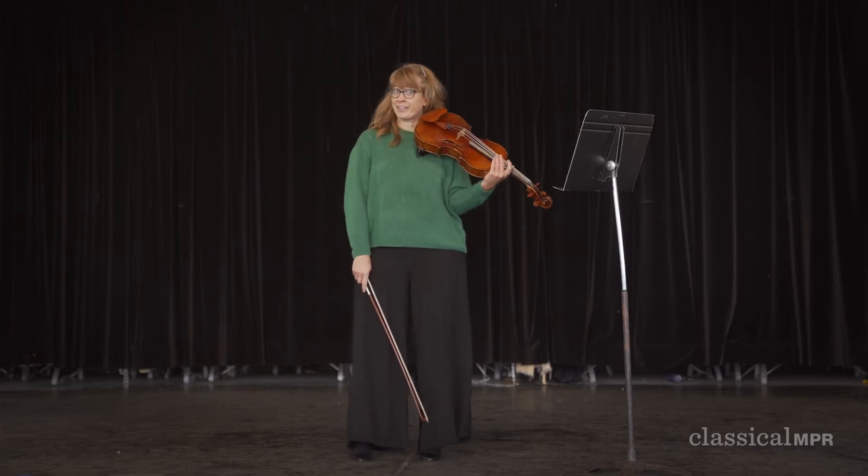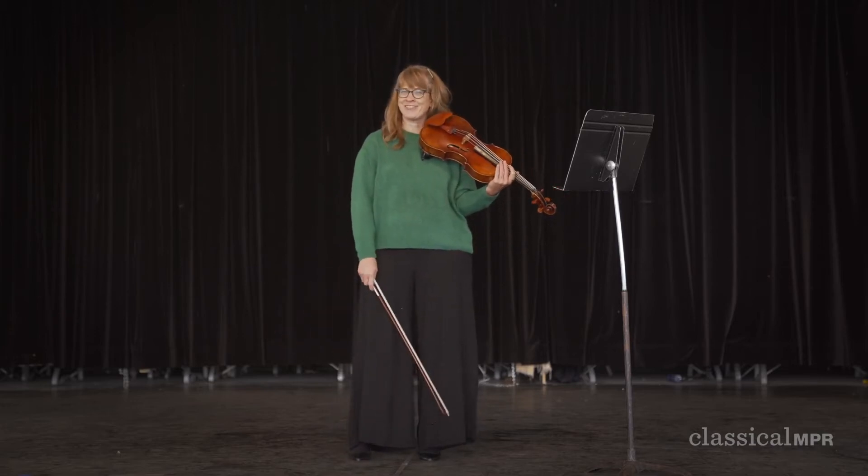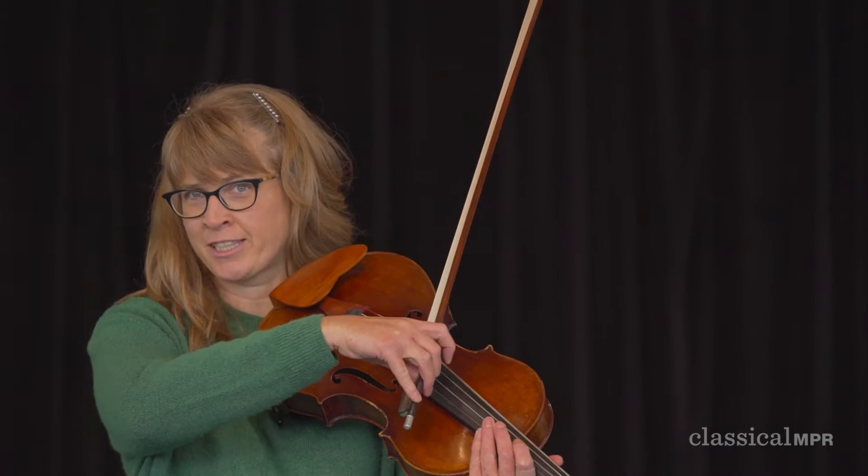So I started playing the violin actually at the age of nine, and when I got to high school I switched to viola and I loved it, so I never switched back. And one thing I really love about the viola is this low C string that the violin doesn't have.